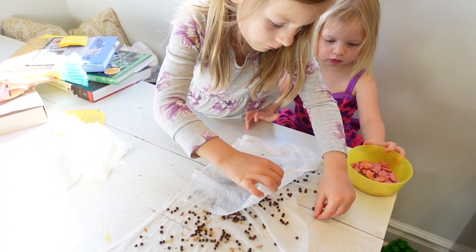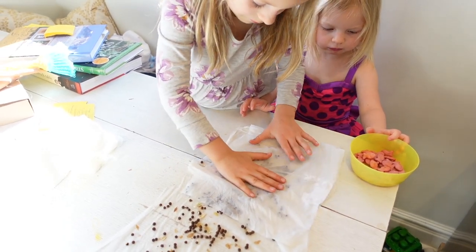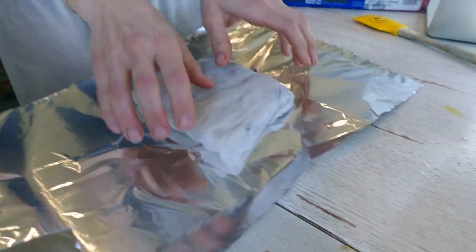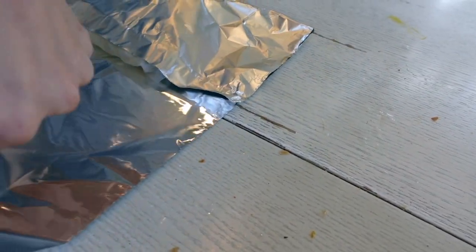We're going to go ahead and cover the paper towel with another wet paper towel and put it into a dark place. Sweet peas need dark for germination, so we're going to wrap it up, put it into a dark spot, and then check on it every couple days to see if they've started to germinate. Once they've started to germinate, we'll put them into dirt and start growing them in the greenhouse. I like to wrap this up in foil because it helps keep it in a dark place and also helps retain the moisture.